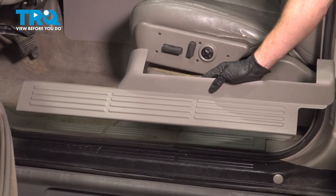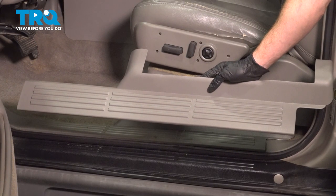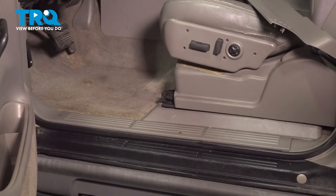In this video, we will show you how to replace your driver's side door sill plate on this Chevy Tahoe. This will be located along the driver's side seat.